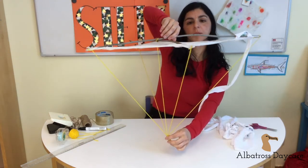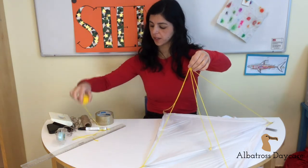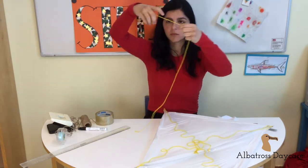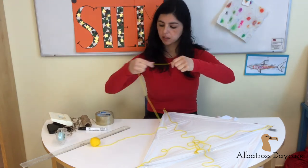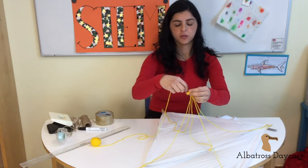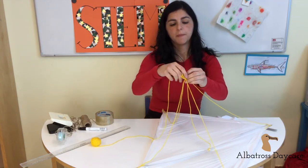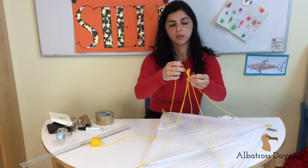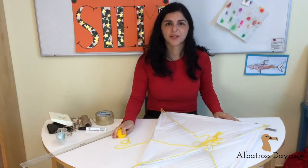Now the only thing missing is the flying string. For that, I'm going to use this. I already have a ball and I think it's long enough. So I'm going to make a knot here, and my kite is ready to fly. Let's go outside and check it.